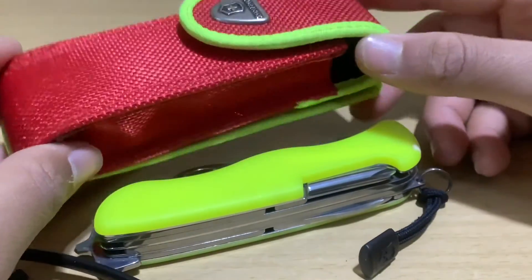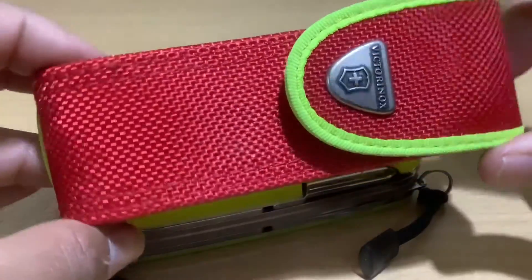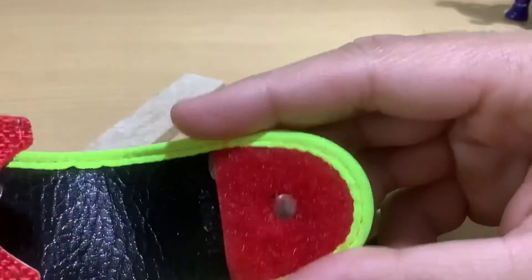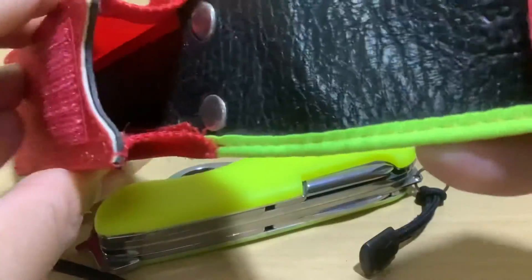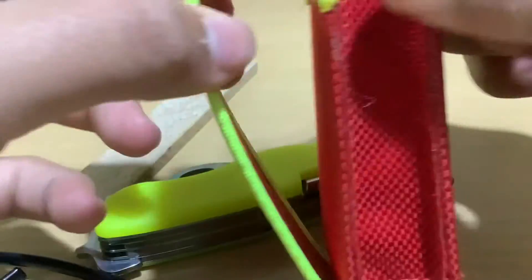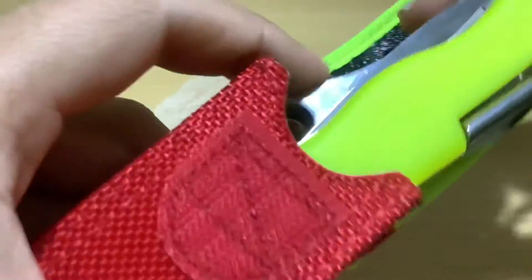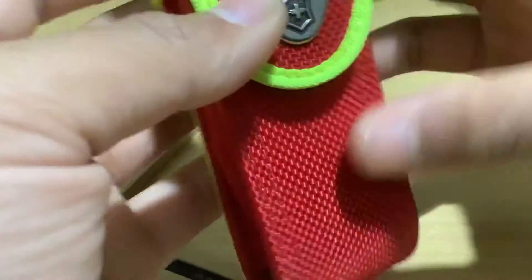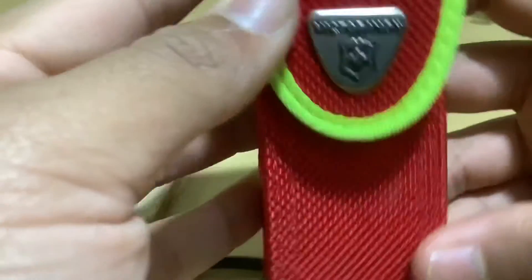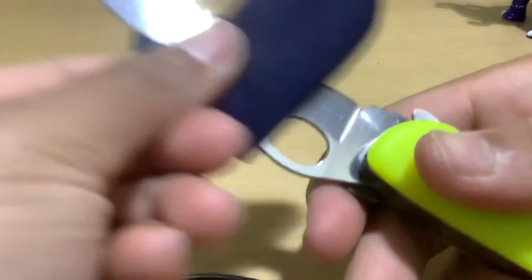Moving on to the accessory it comes with — the sheath. It's surprisingly good quality, made of jute in a neon red color with the Victorinox emblem, and lined with leather inside. The velcro is also really good quality. The bright neon red aesthetic makes it easily visible on a fireman's belt, as shown in the commercials — it's intended to be used by rescue teams or fire department personnel. The knife fits perfectly and you can put the sheath through your belt or keep it in a pocket.